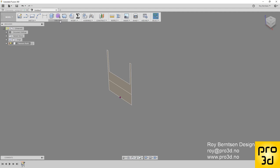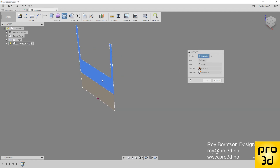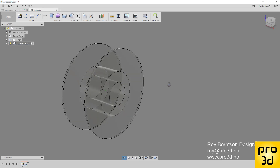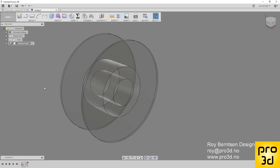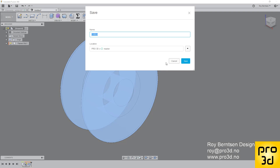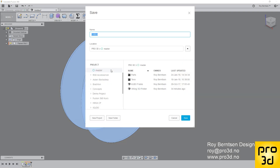Go to Create > Revolve. Revolve this profile, select the axis, set it to a new body, 360 degrees, and click OK. That's it for the filament roll — basically what we need. Just save and continue with the tutorial.